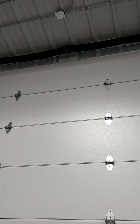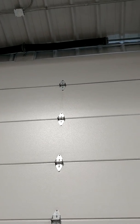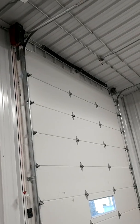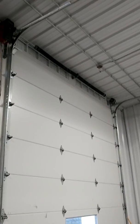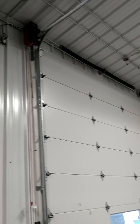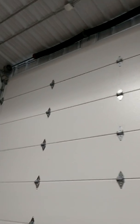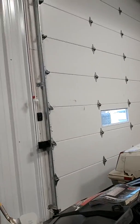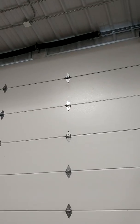That's your bigger spring wire — it's a shorter spring. That's a smaller spring wire — it's longer. It stores energy differently. That's a great example of spring wire size and how it will affect your door.